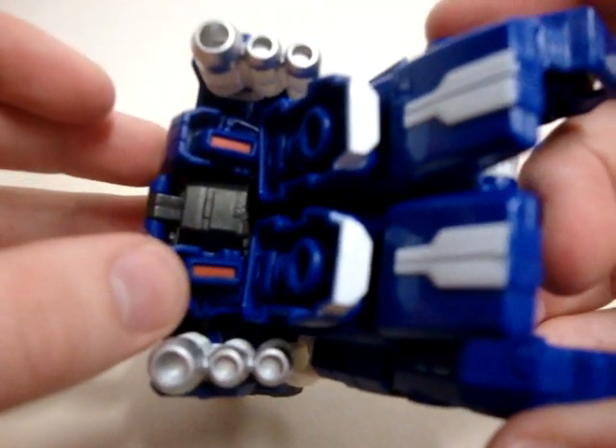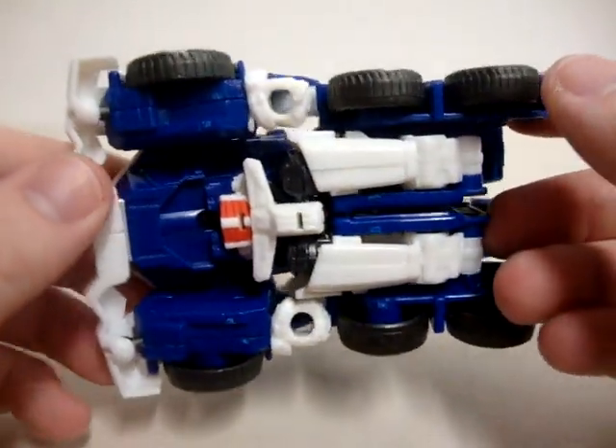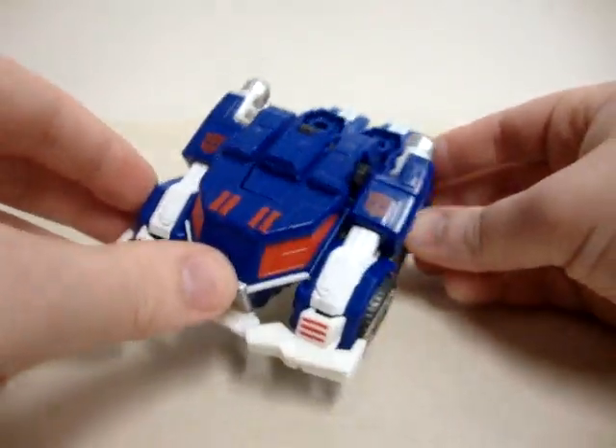They have a little bit of red right there, which I'm a little surprised about. Without any further ado, let's get on with the transformation.